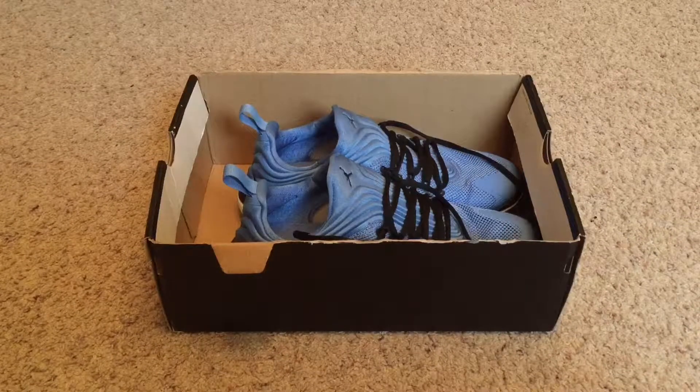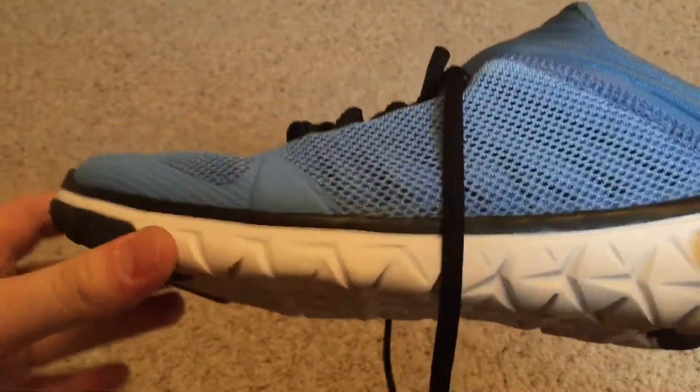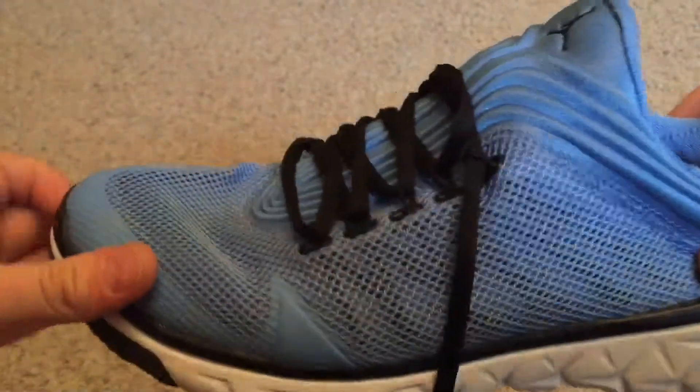What's up guys, today I'm going to be doing a review on the training shoes called Jordan Flight Flex Trainer. This shoe is a training shoe. It is pretty light, but it has a bit of weight to it. It can bend nicely, and there is no tongue — you just slip it on.